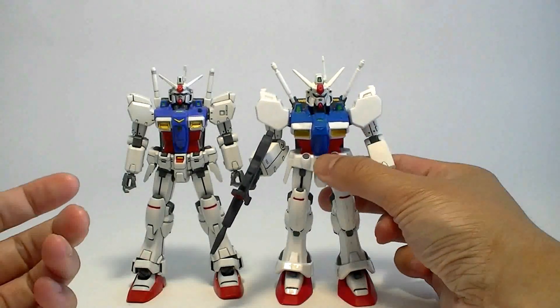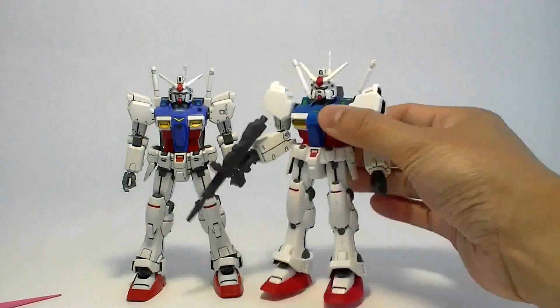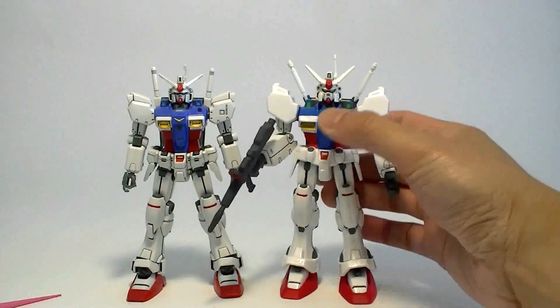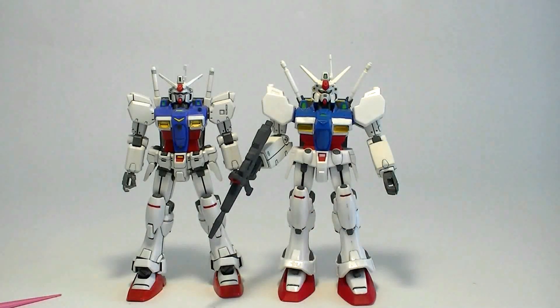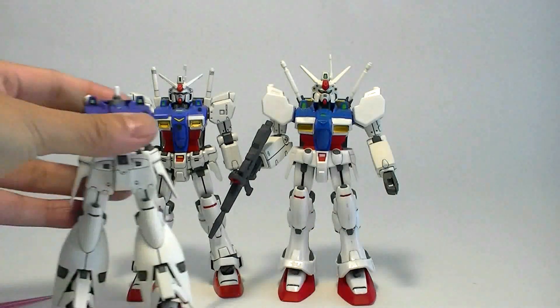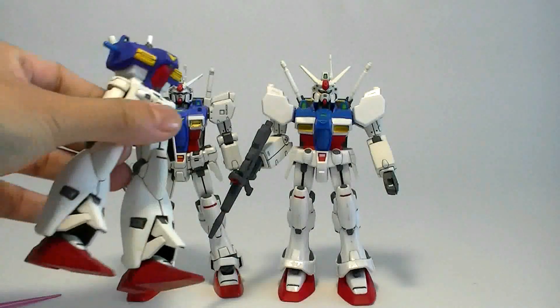Now let's try to go for the pros. It's a Shoji Kawamori kit — so if you love his designs, there's that. But I still have to say this is not a very good representation of it. The reason why I bought this kit is because I was going for the Full Burner parts, and I'll go into that in another video.